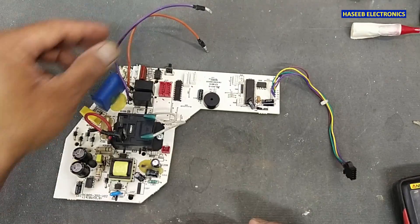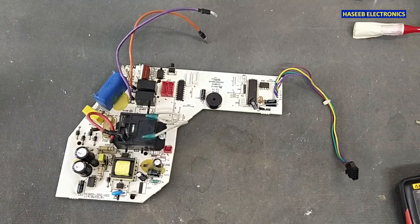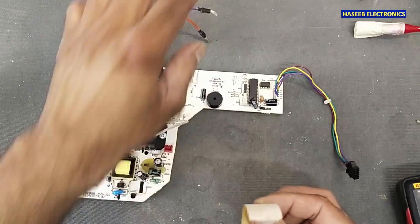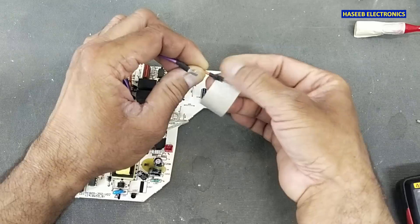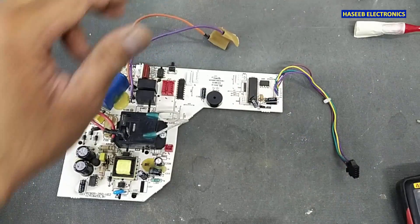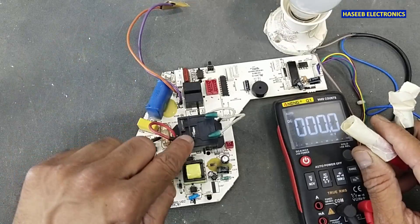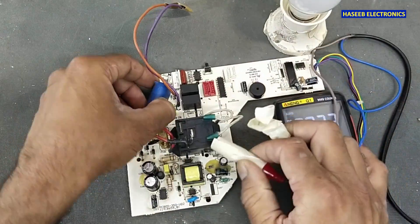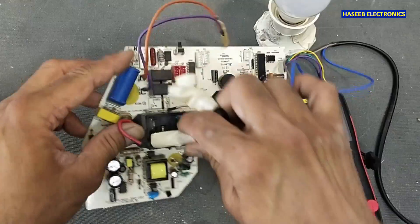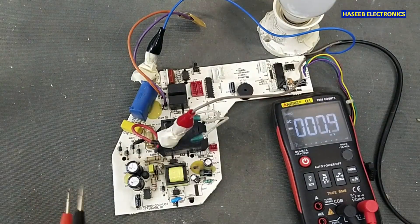We need to insulate these two wires. Now I will apply power — neutral here and line voltage here. Always take care of safety. Now I will apply power.